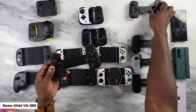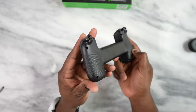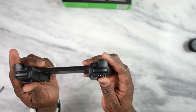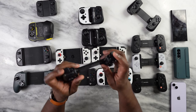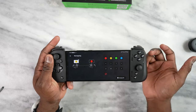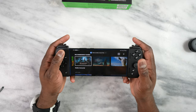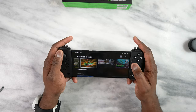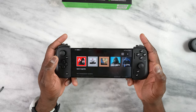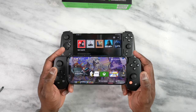Not to be outdone, Razer has the Kishi V2 — super light, just like the Backbone. There's an Android and an iOS variant. What I like about the Razer is the two extra buttons: on iOS there's an R4 and L4, and on Android they're called M1 and M2. These extra buttons can be remapped in the Razer software, which is opened via its dedicated button. The Razer software lets you find gaming services, jump into supported games, and play — similar functionality to Backbone, though I think Backbone still does it a little bit better.